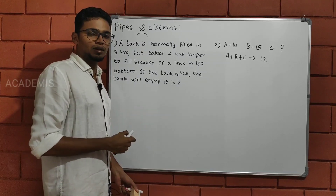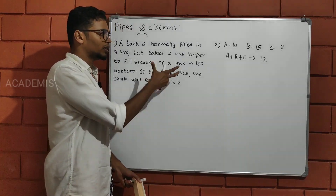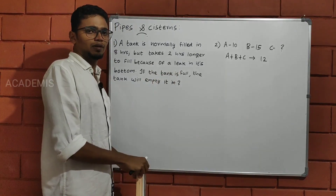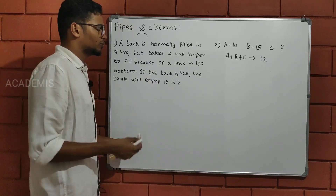We have already discussed time and work and the basic questions. Now this is one higher level question in terms of how we work it out — we will discuss that question.